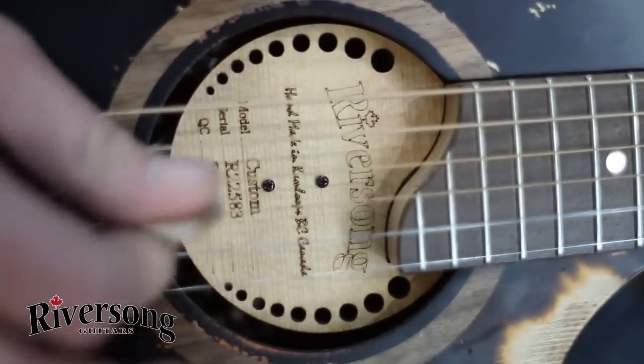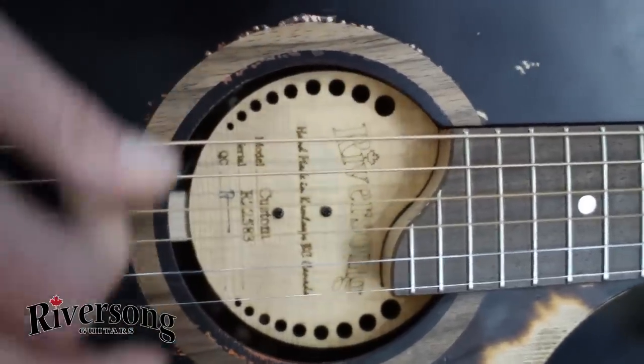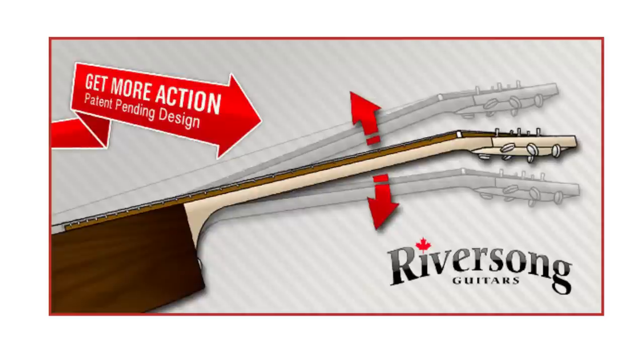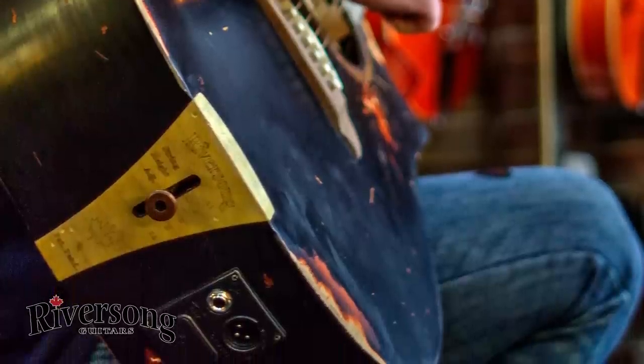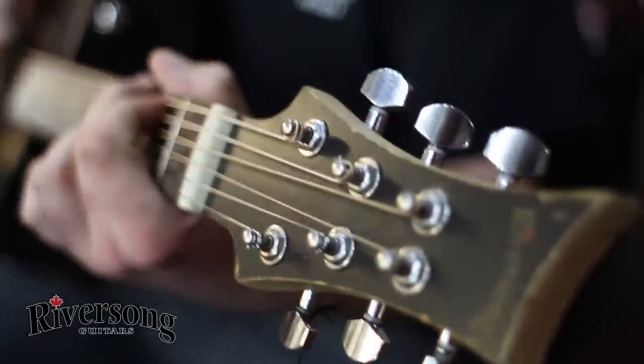Is this the same one? Yeah, the neck shifts — so your intonation, right here, you can intonate it by actually screwing the neck up and back. Dude, robots don't even have this.